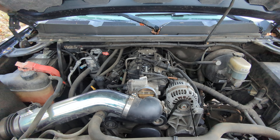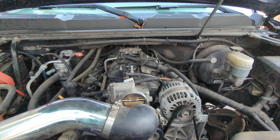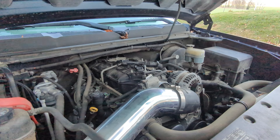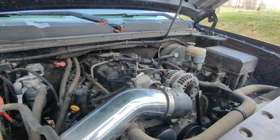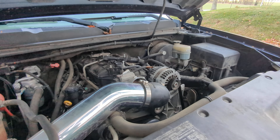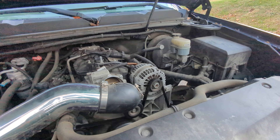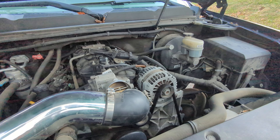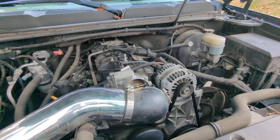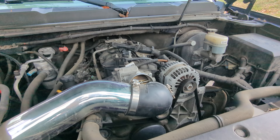I've also heard that to reset it, you can turn the lights on, and then anything that's left over juice-wise will drain out. I don't know if that's necessary or not — it's just something I read. But anyway, I'm going to go ahead, finish taking off these top two bolts here, and then we'll get to it.